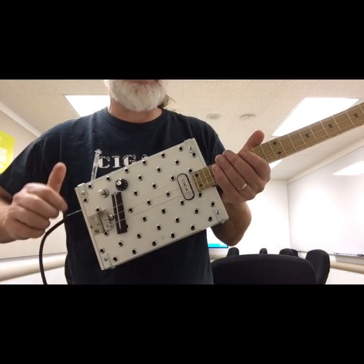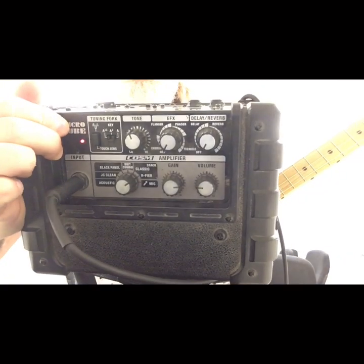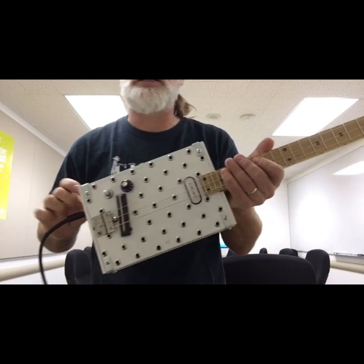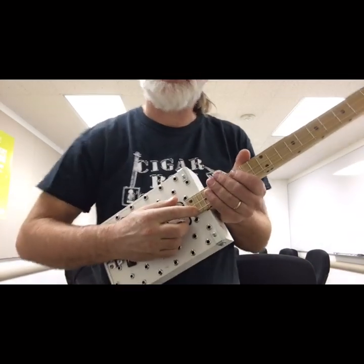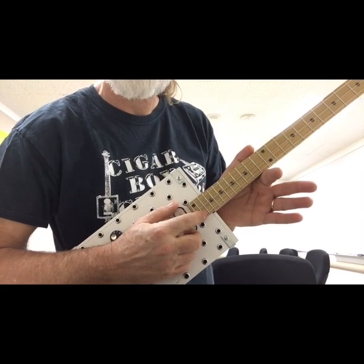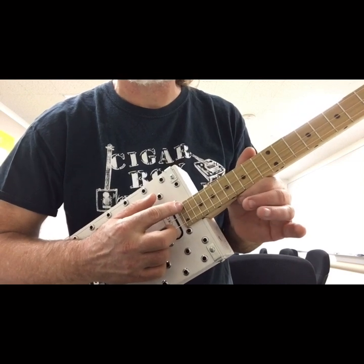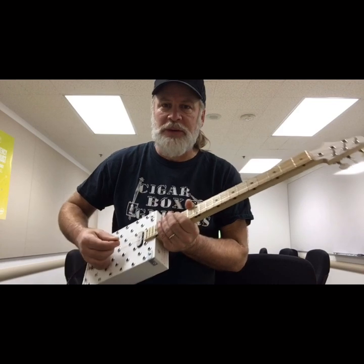We are plugged into the Roland Micro Cube. Again, these strings are backwards for me, so I recommend trying this out — put the bass string on the low part, the middle string in the middle, and the skinny string on top — then play your normal licks and everything is backwards.